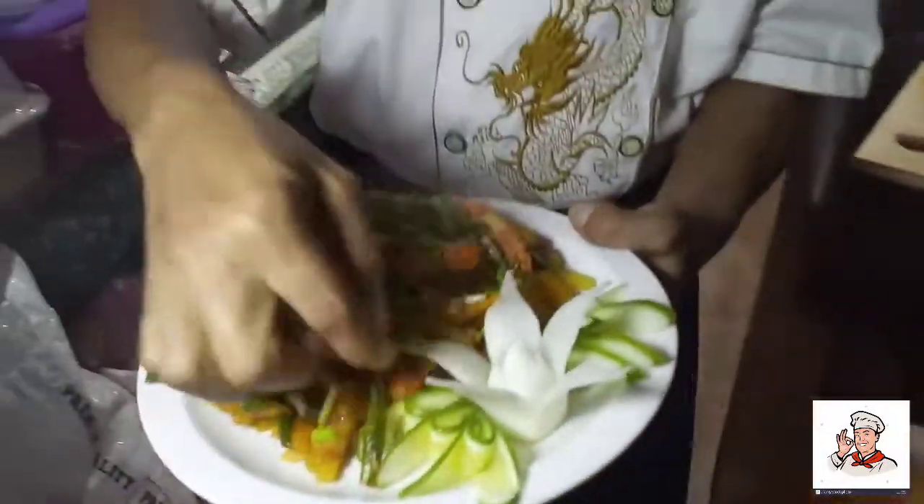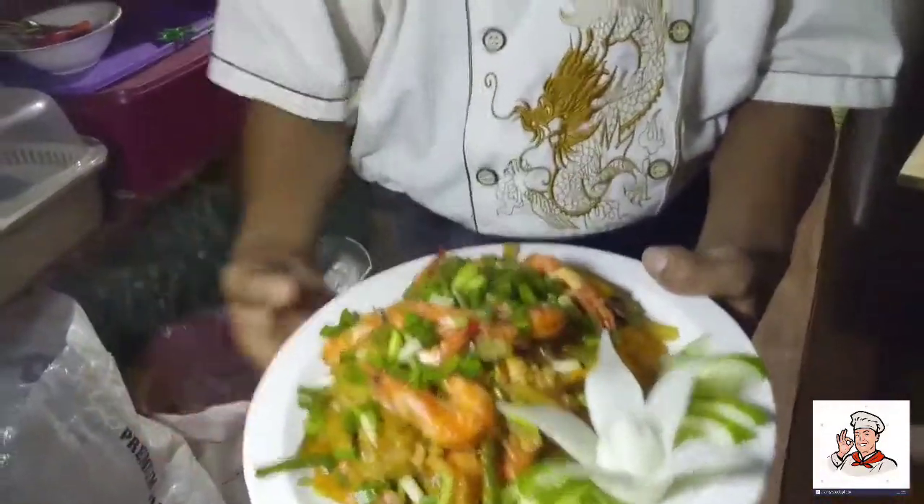Nagawa na naman tayo ng ating bagong menu — sana nag-enjoy kayo, mga ka-chef. Patuloy lang kayong magsusubaybay sa aking ginagawa. Shout out sa lahat ng mga ka-vlog. See you next time, bye bye!